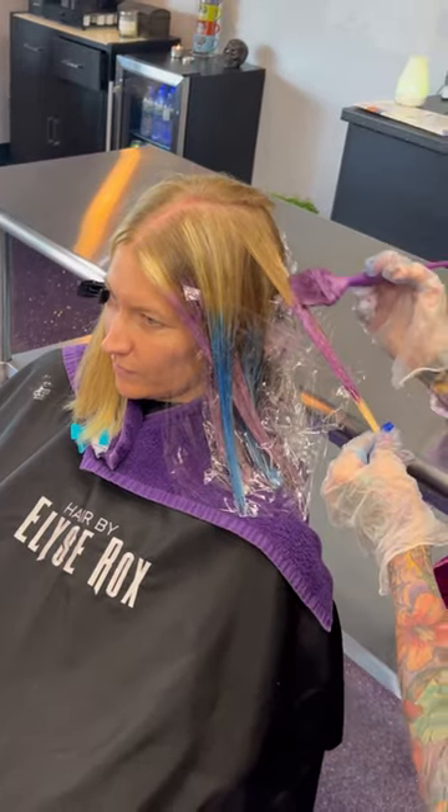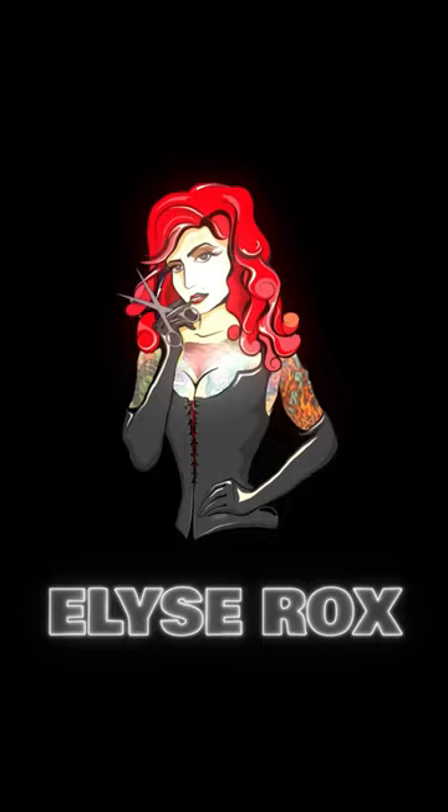We do rinse that with cool water and then just condition, and there is the final result guys — it absolutely looks beautiful. Don't forget to like and follow and don't forget to hit the ding dong.